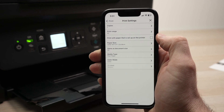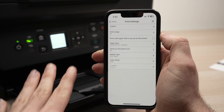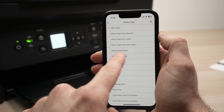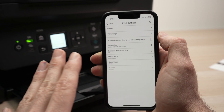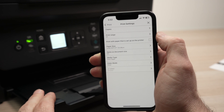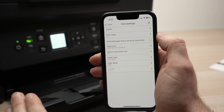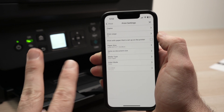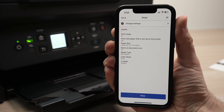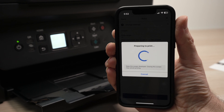Over here we have paper size and media type. If you're printing on glossy paper, you absolutely need to change it to glossy photo paper — if you do not do this, the ink will smear and it won't be pretty. In my case this is plain paper, so I'll leave it as is. You can also choose between black and white and color. Note that this Canon printer does not support double-sided printing, which is why that option is grayed out. Once you're done, go back, tap print, and press the print button to start — it usually only takes about 15 seconds.